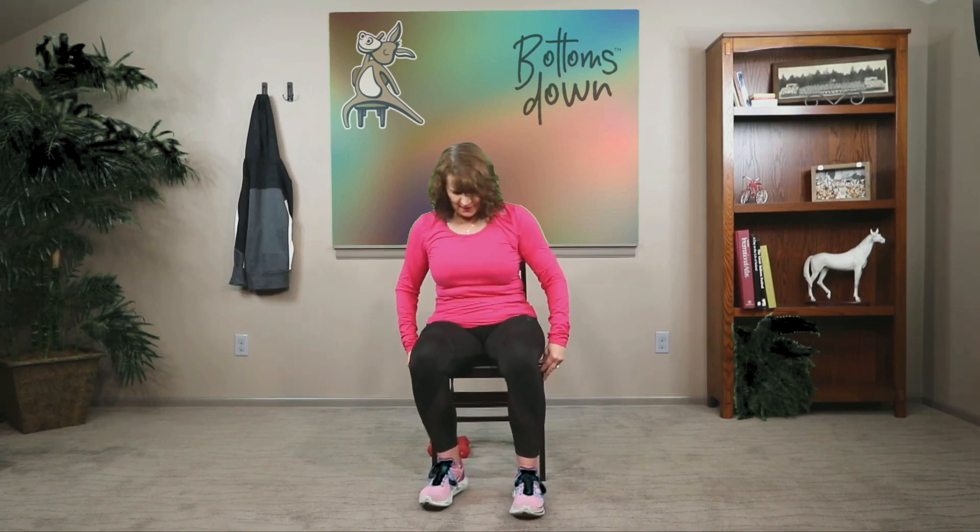Continuing to warm up the spine, let's scoot our hips forward a little bit more. Bring your hands by your sides, finding that nice tall seated mountain pose — stacking ears above shoulders, shoulders above hips.